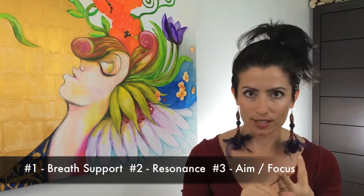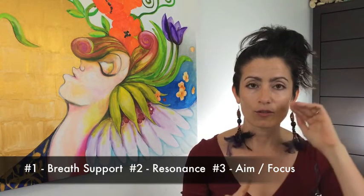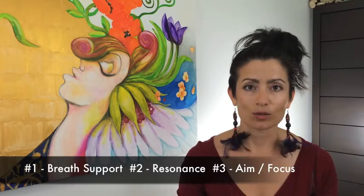So what is resonance? Hopefully you watched the episode about the three basic elements of great singing. They were breath support, resonance, and focus, aim, and direction. Resonance deals with the amount of space that you're creating for your tone to roll around in. We talk about creating those cathedral domes in our own heads.